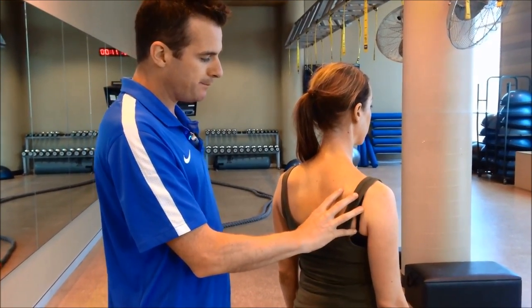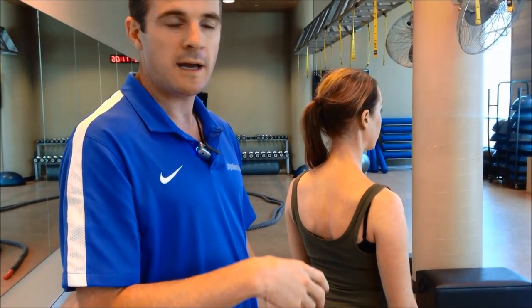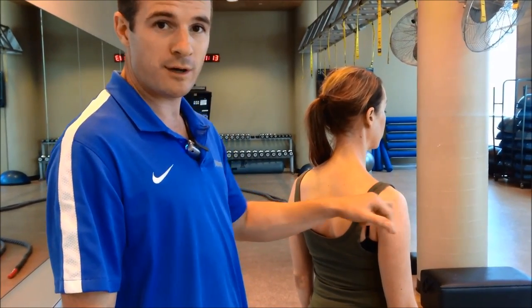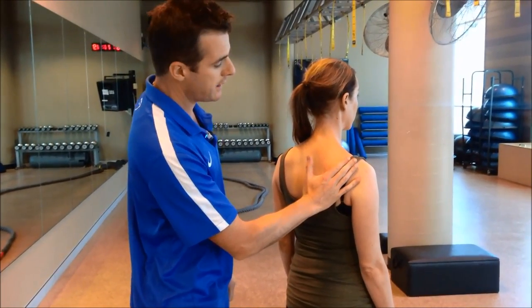The big thing about her case is that it's mainly because her serratus anterior has got a type of palsy where the nerve supply to the muscle's not working very well, and the muscle's completely switched off. She had a rotator cuff problem - there was a precursor to that. But what's happening is her shoulder blade sits like that and it wings out.